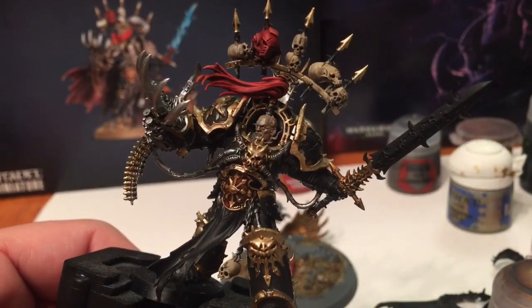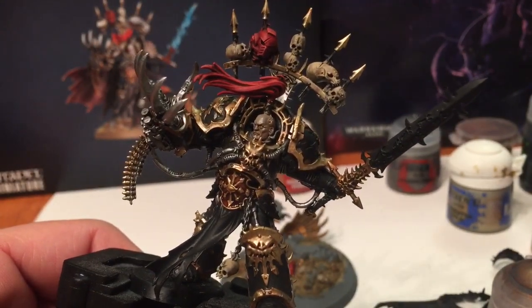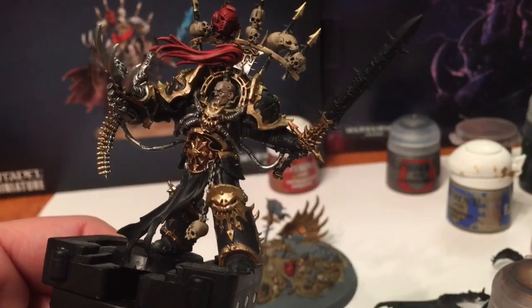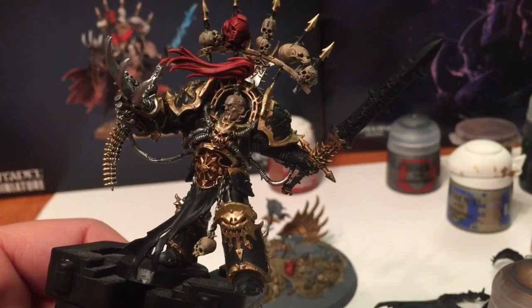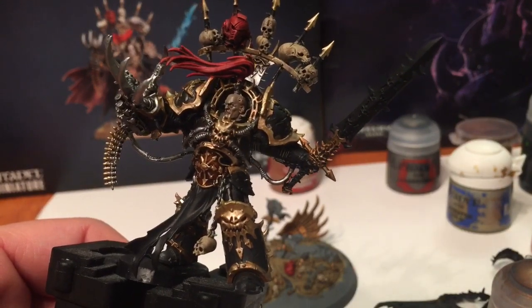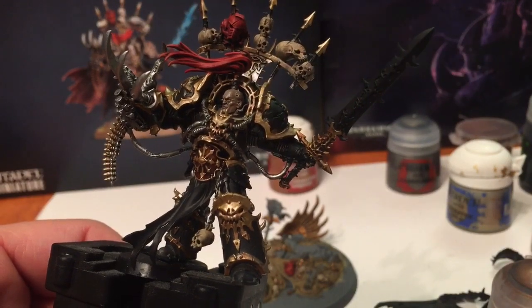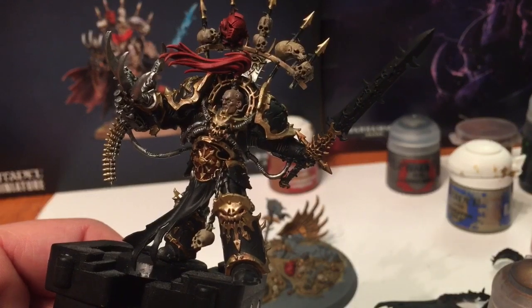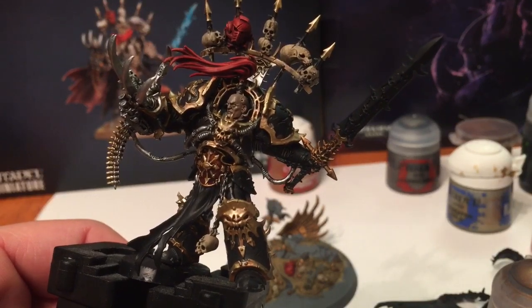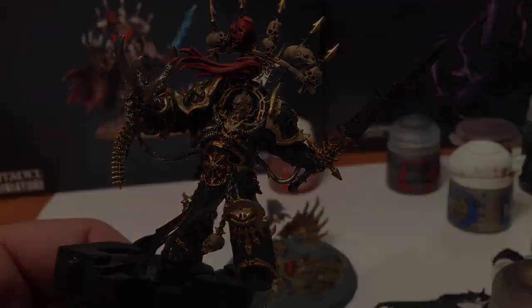This is how our red looks once we're finished - all the edge highlights are done with Wild Rider Red. This is also a great time to change your water because there's probably a lot of red pigment in it. What we're doing now is dealing with the final coat on the skulls as well as cleaning up the face - both of which you'll want clean whiter colors for, with no red pigment.